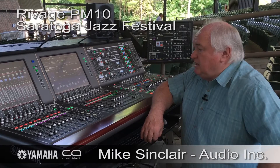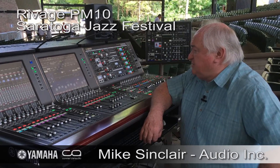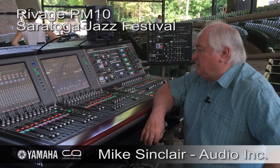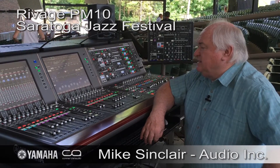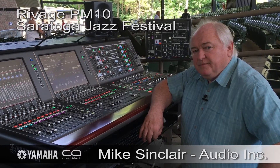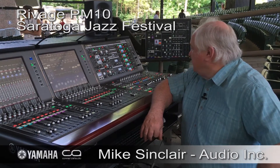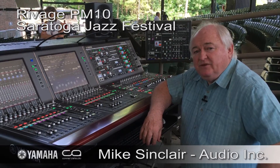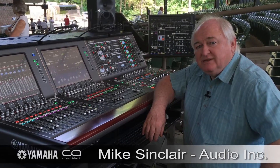The main thing is that after spending my first day on this console, mixing that many bands and for that length of time, I've got to say it was a lot of fun. And I think fun is where it's at, because if you're not having fun, you shouldn't be doing this.